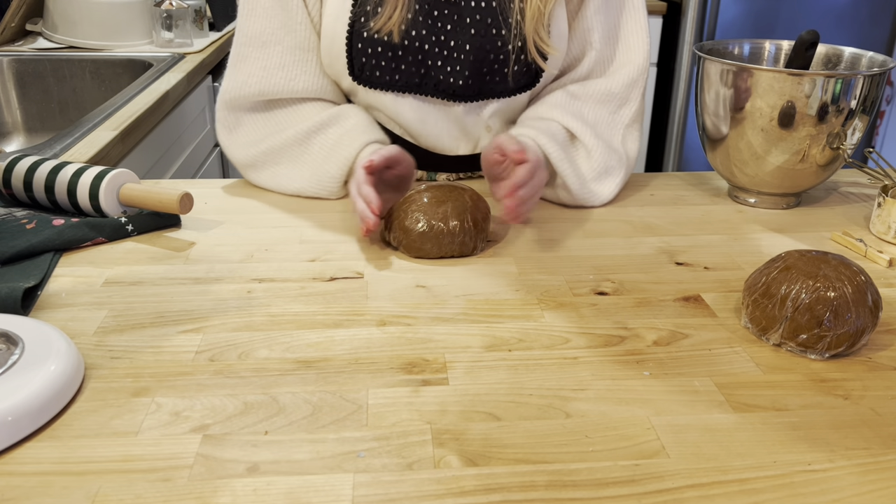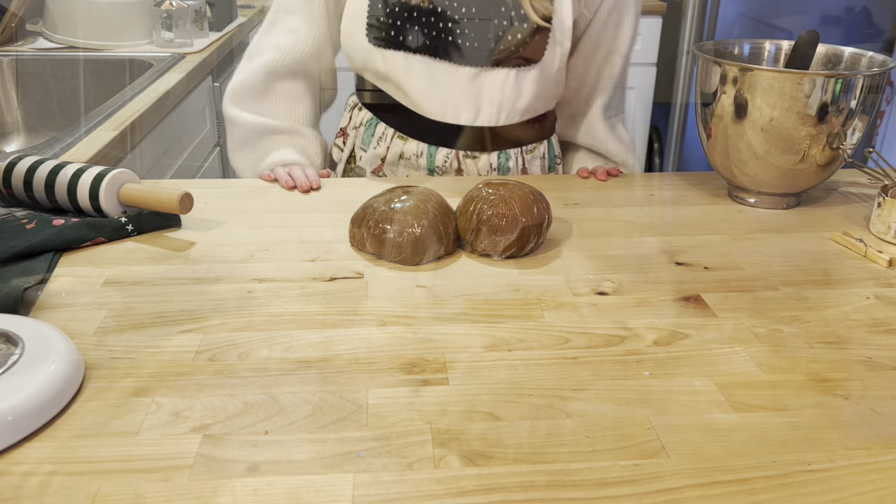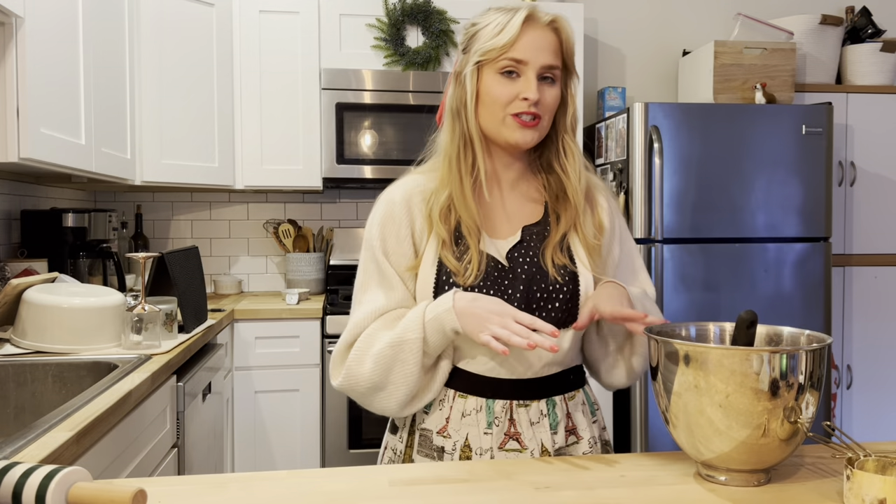So while our gingerbread dough is chilling, we're gonna start on our frosting as well as our cake batter. I might have to wash a couple of dishes because I don't have that many mixing bowls, and this is a lot going on, but let's get into it.